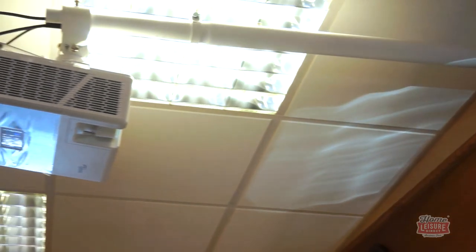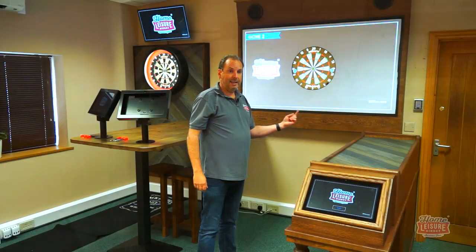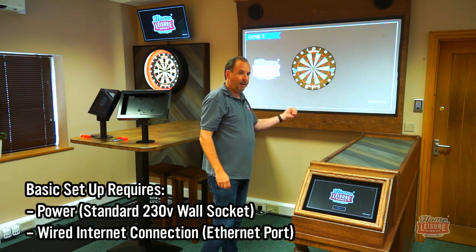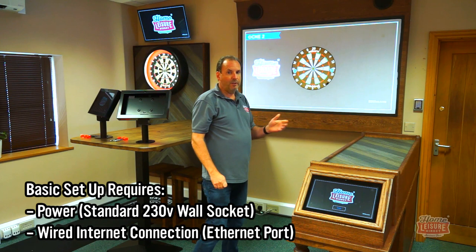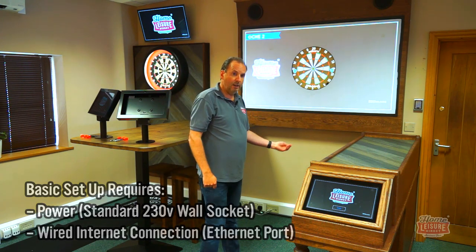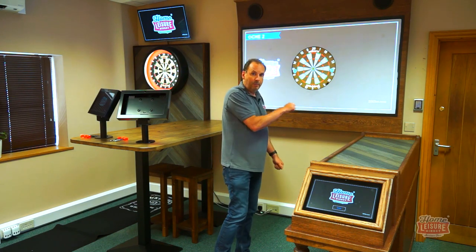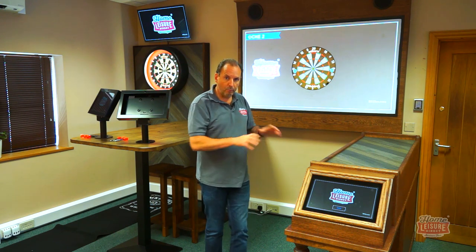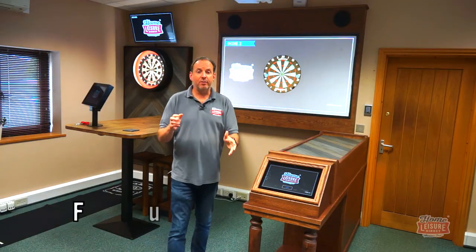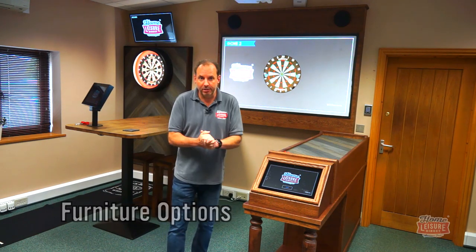When you're installing this — or we will install it for you — you need to provide one power socket and one ethernet internet port. However you want to bring the internet to there, whether a separate line or your existing one, you just need to be able to plug our ethernet lead into that socket. We'll do the rest for you.